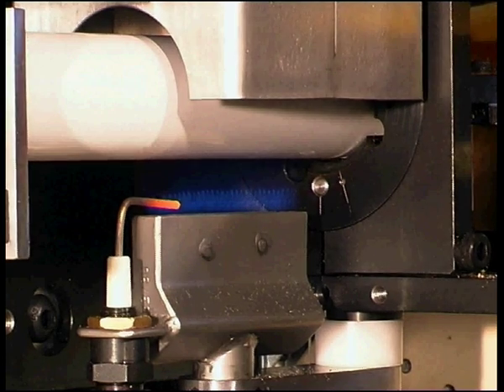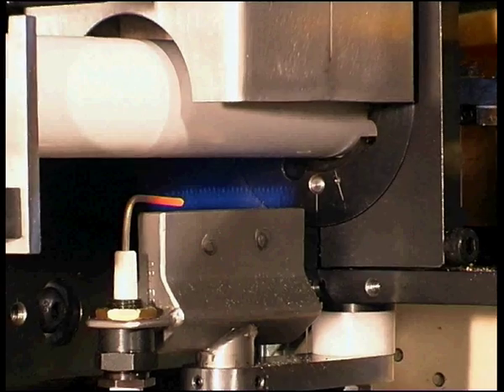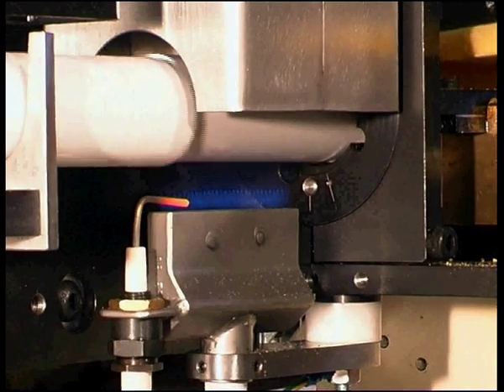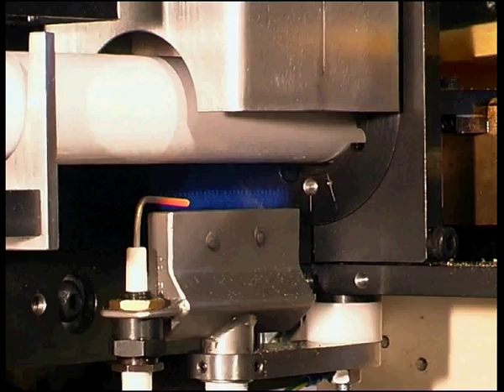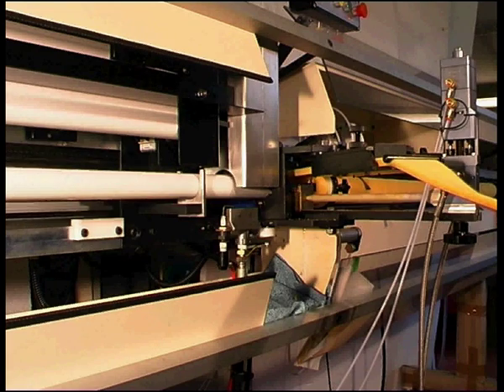The flame treatment unit is integrated into the machine controls and runs on natural or propane gas. When the machine is switched on, the burner ignites, shutting down automatically when the machine stops or any of the safety switches are tripped.